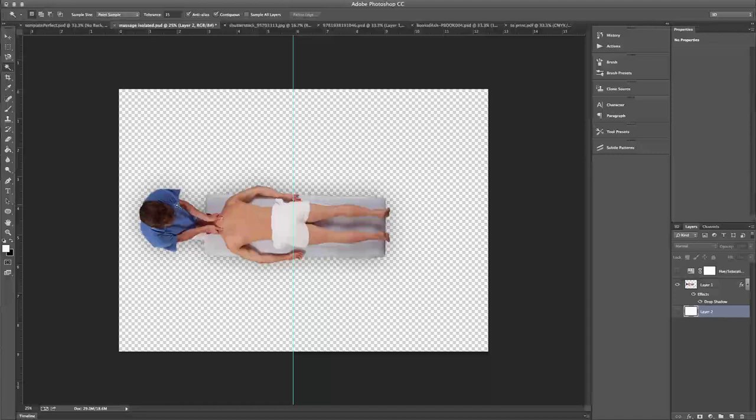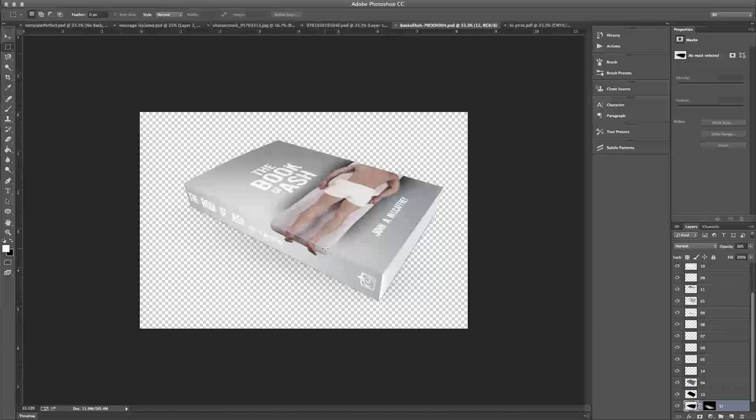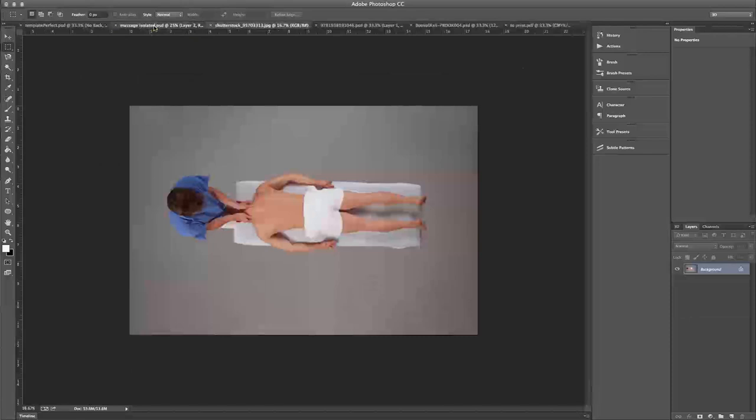We didn't want the man's hands — this is a man doing the massage — we didn't actually want the man's hands in there, so we ended up only being able to use a portion of this on the actual cover, which is why he's cut off. If you look at an early mock-up, his feet do wrap around, which was intentional — kind of a nice effect. We ended up changing the text to give it a little more contrast, but the decision to cut off his head was necessary because of the way the stock photo laid out.